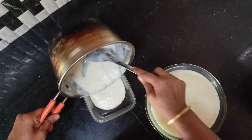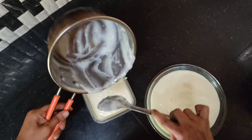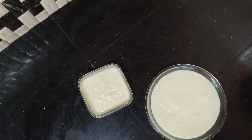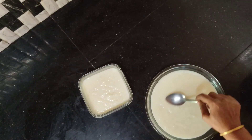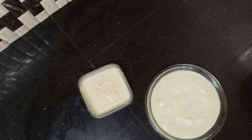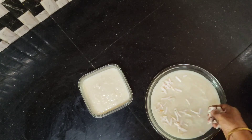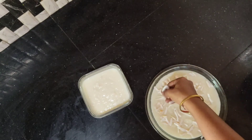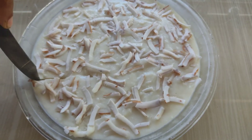I will put 2 ingredients in the pan. I will put a little bit of a quantity. I will cut the pieces in the oven. I will taste the taste in the oven. I will set the two minutes in the oven.